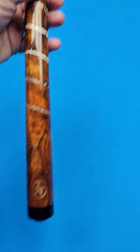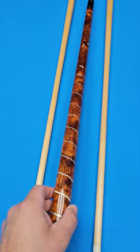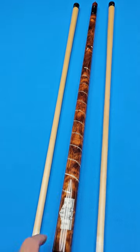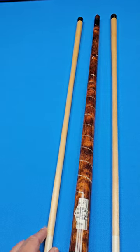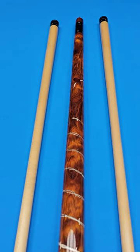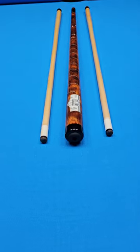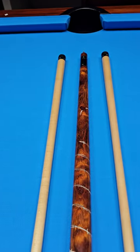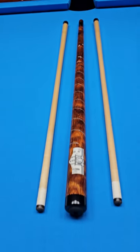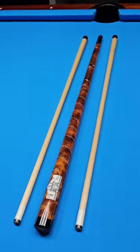There you go. Now, I'm going to read directly from the LOA that comes with this cue. You may have seen me post this before. We have just done a really special price on this cue, and it is a must-have for any collector of Richard Black cues or for just fine pool cues in general. It is an extremely special cue. So let me just read briefly from here.